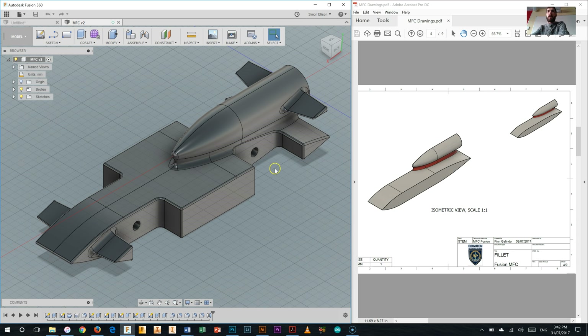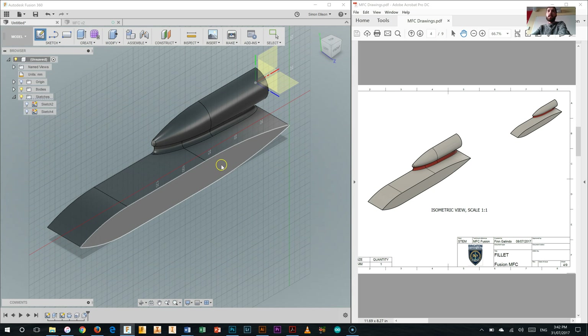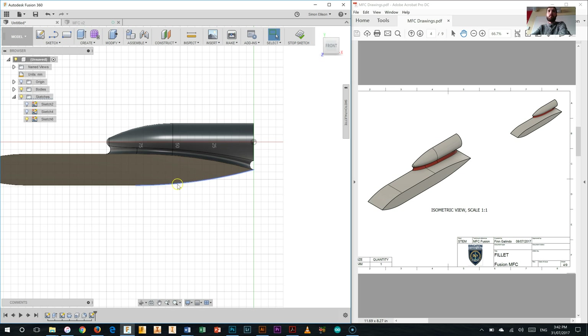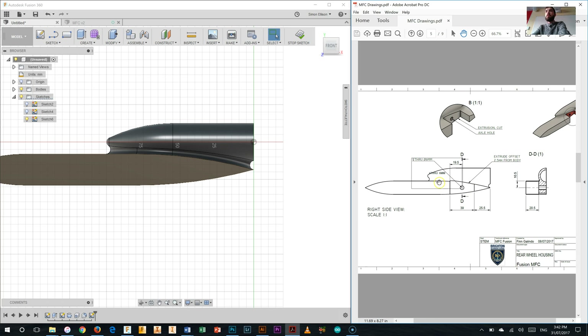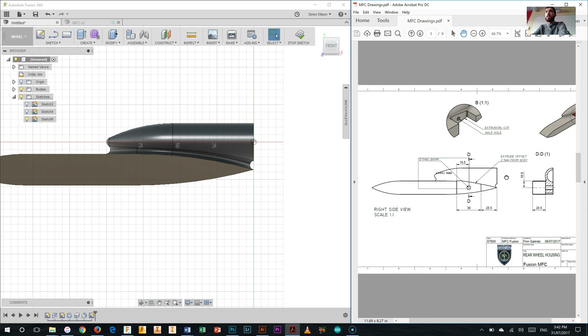We're going to do the back one first, so I'll head into the model and start a new sketch by clicking create sketch and selecting the outside face, specifically working down the back section. Going forward to the next page of the drawings, it gives us some different information - there's a hole in the middle with dimensions for where the two lines need to be. It shows an extrusion cut then an axle hole, and gives us the height of the axle hole.